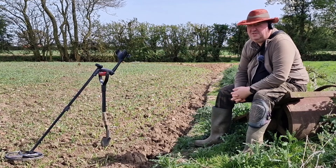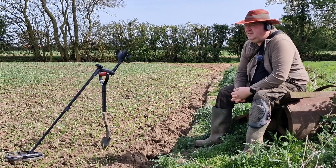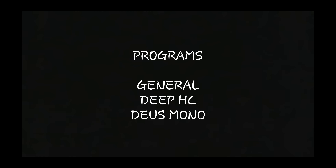Hello, fellow detectorists. Yes, I'm back out again. It's the following weekend from the last video. It is April the 13th, the usual Saturday. Today we're back here again on permission number one. I felt as though I was finding a bit more up here. You've got to take into consideration the crop — it's come through quite a bit since last weekend, but it's still got a bit of time up here yet for me to carry on detecting, because the farmer doesn't mind. I'm going to be using two or three programs, my usual WS6 master general program.